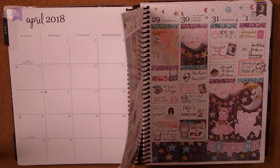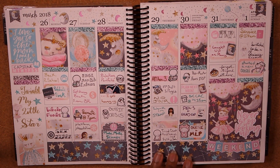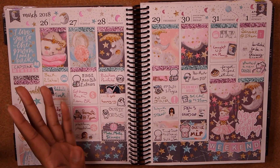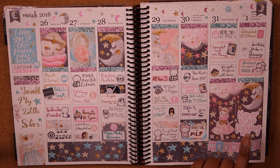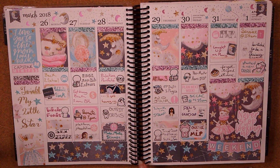Moving on to April. This was a cute kit — 'Never stop looking up' — another Glam Planner kit that I ordered from her shop, the essentials version. I used it for Easter week because it was dreamy and pastel-y. I used a double quote box, and I love the little cat in the moon sticker — it reminds me of that nursery rhyme: 'Hey diddle diddle, the cat and the fiddle, the cow jumped over the moon, the little dog laughed to see such sport, and the dish ran away with the spoon.' I love the starry feel of this kit.